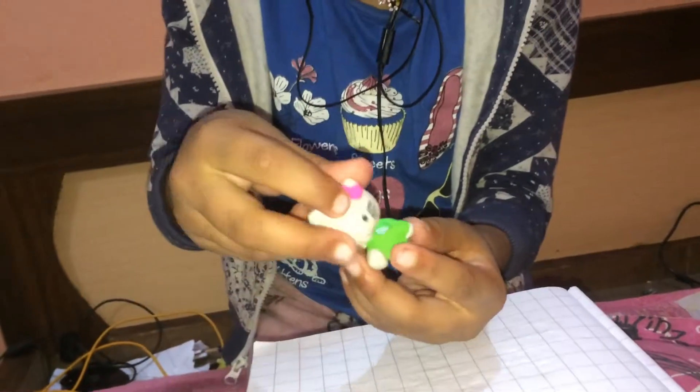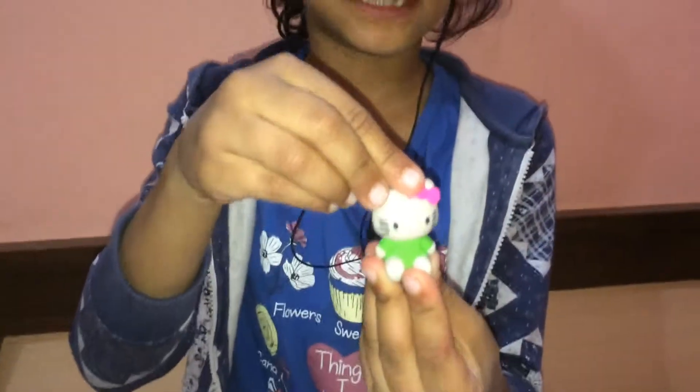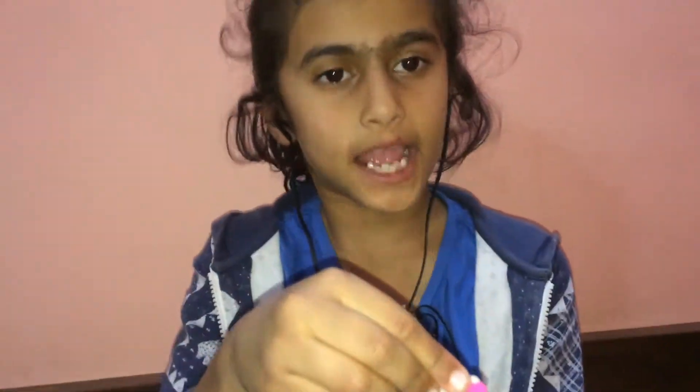And the head on the body — Hello Kitty's parts are perfectly done. So goodbye and thank you!